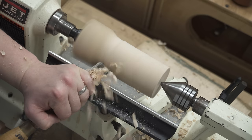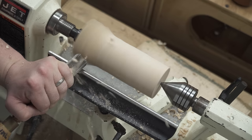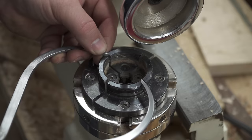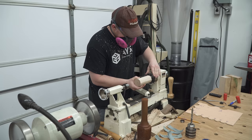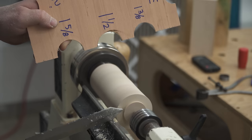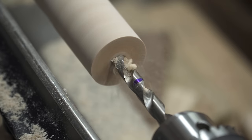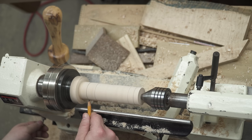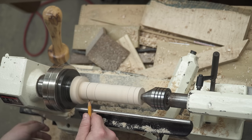Before we can shape the handle, we need to prepare the blank. To start, I turn the blank between centers into a rough cylinder, then measure my chuck to determine the appropriate tenon size, then use the parting tool to cut that tenon, then remove the spur center and mount the chuck. Then I mount the piece via the tenon, turn the cylinder down to the largest diameter for the final handle — 1 3/8 of an inch — drill a slightly undersized hole in the end to eventually accept the metal part of the chisel, and put reference marks on the blank for the high and low points, ring length, and final handle length.